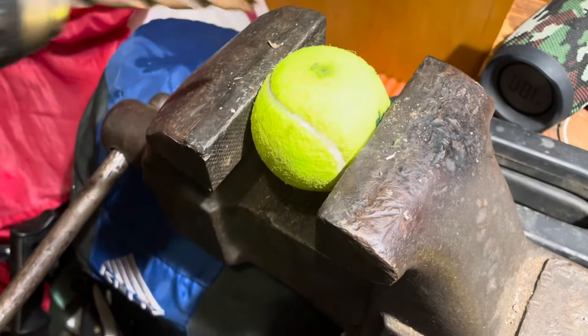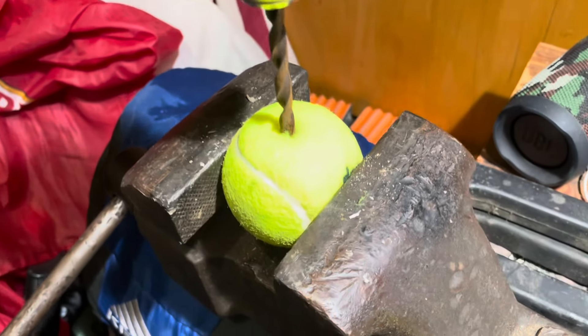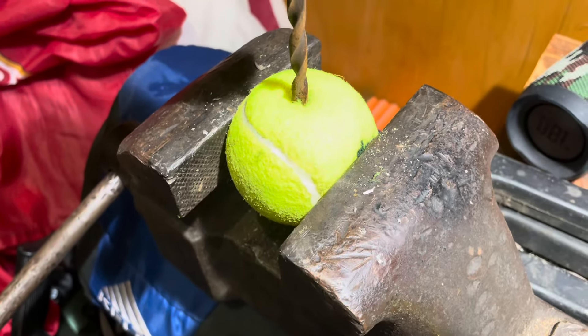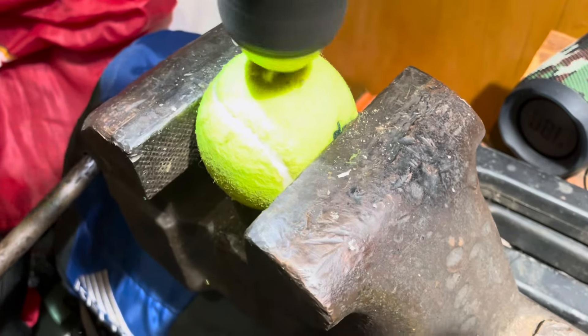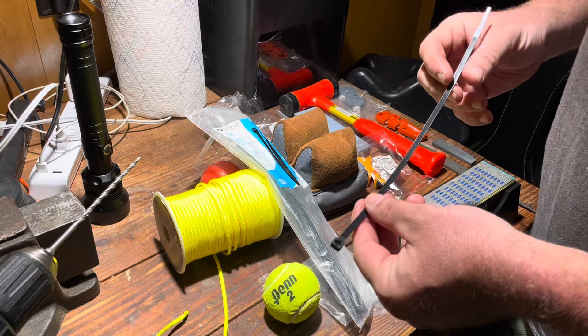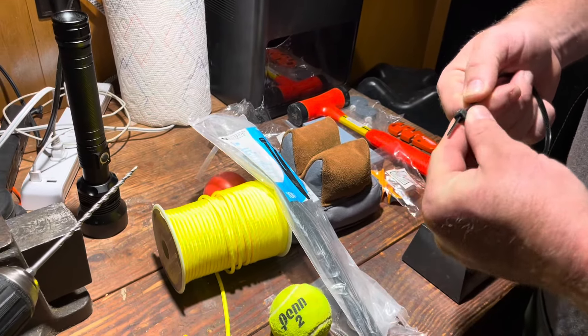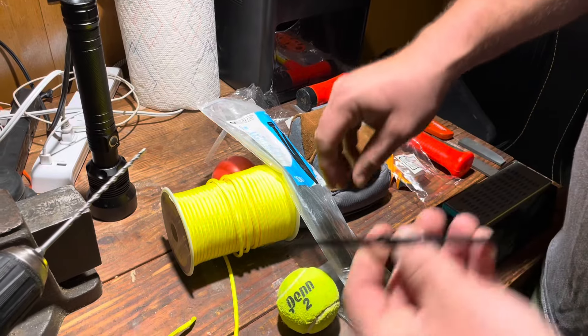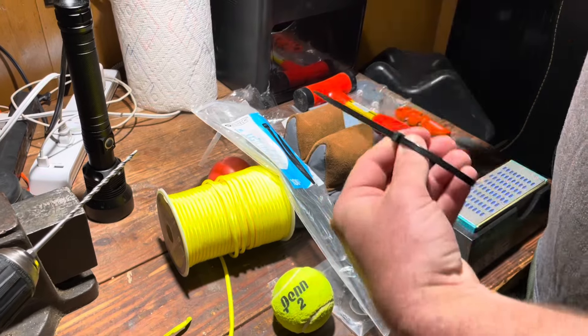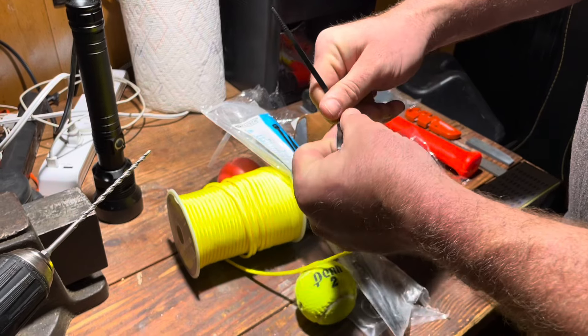After putting in that first hole, we're realizing it's way too small to actually get a piece of 550 cord through without it being painful, so we're going to try a little bit bigger. That doesn't work either, so the idea here is to get the 550 cord pinched with a zip tie, feed the tail end through both holes, and then just pull — hopefully the 550 cord will stay attached.